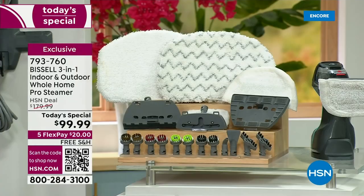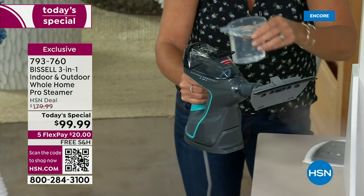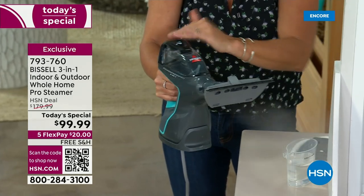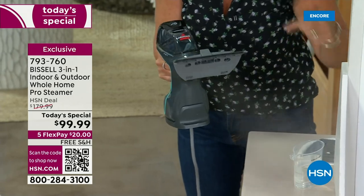So this is the PowerFresh. Tap water is what I use at home. If you want to use distilled and you have hard water, that's fine. This is the only one that does this — that's the PowerFresh line. I'm adding water while still steaming — I don't stop. You're going to keep tackling all those winter messes.